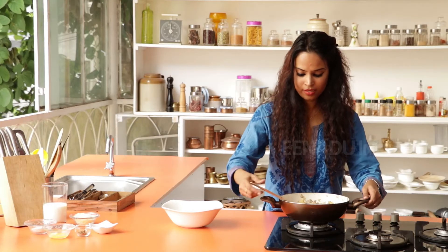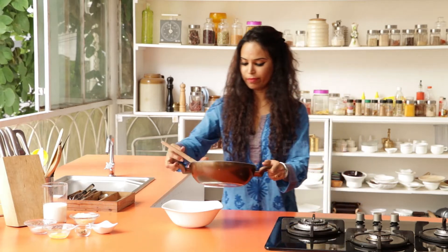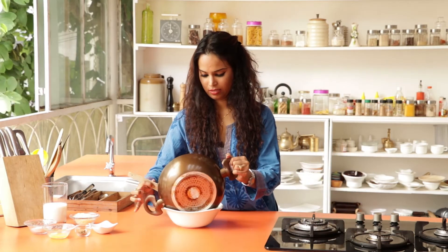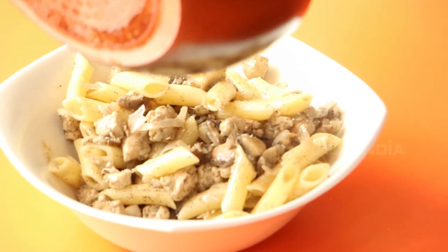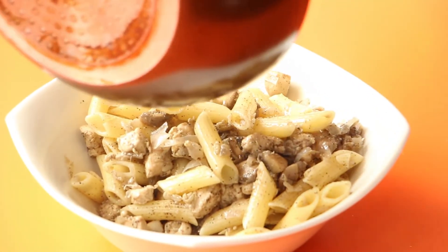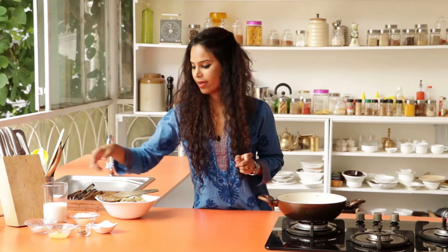So now the pasta is done. You transfer the contents into a bowl, and then you get working on the sauce. In the same pan, I am going to start making the sauce.